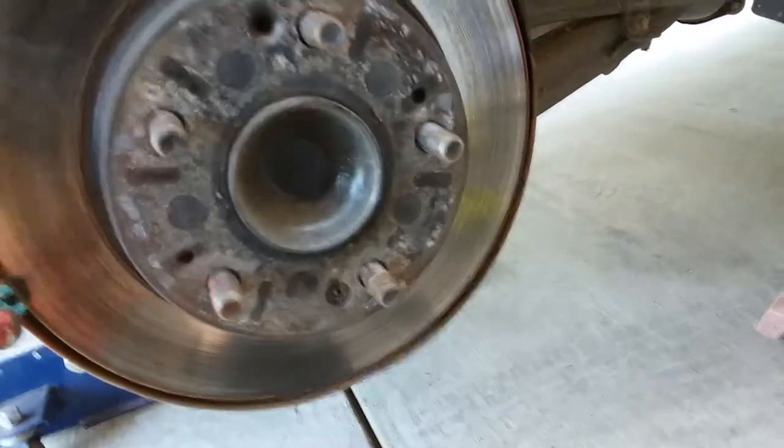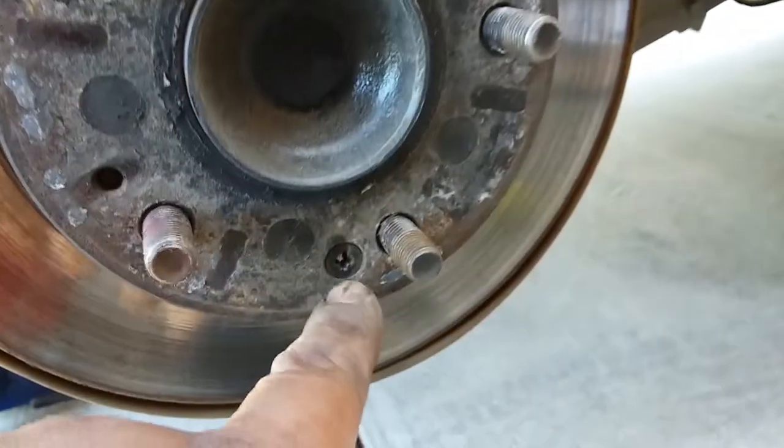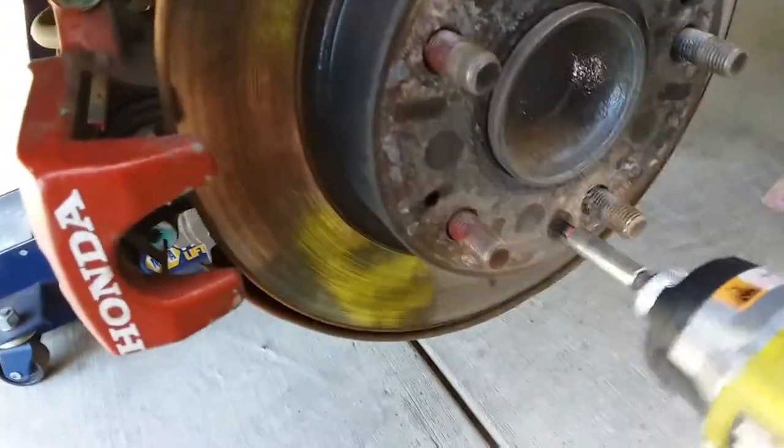Now we're going to get this Phillips head out. You can tell it's had some work done already — it's all damaged. Hopefully we're able to get that out. Let's see if we can remove this.